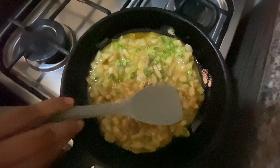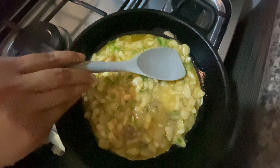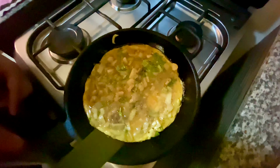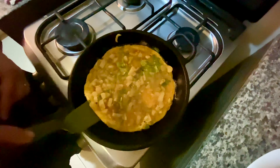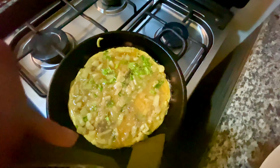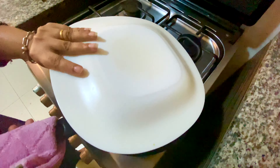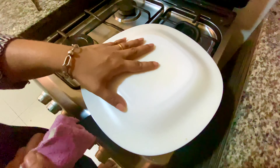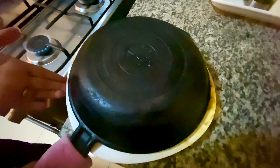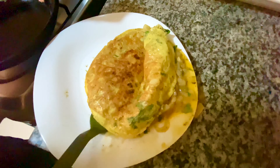Keep the flame on low, cover and cook for five minutes. After five minutes, run a spatula around the sides of the omelet and once or twice to the center — this should get the omelet out comfortably. With the help of a plate, flip the omelet upside down. My pan is slightly heavy to flip with one hand, that's why it spilled a bit.